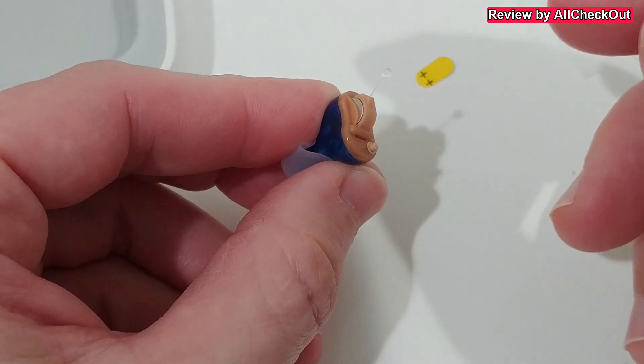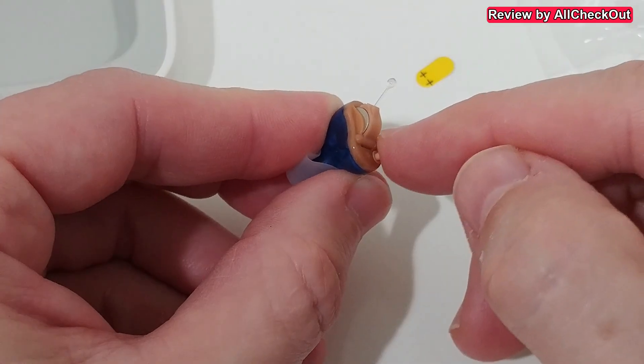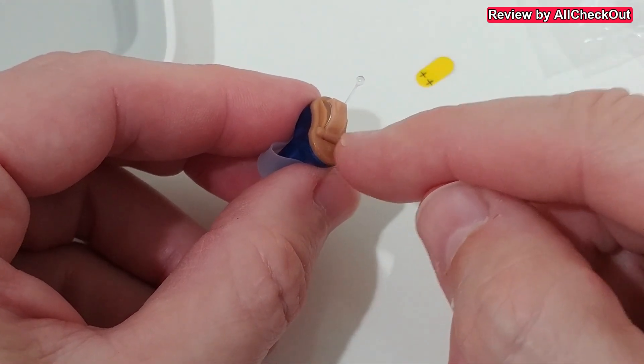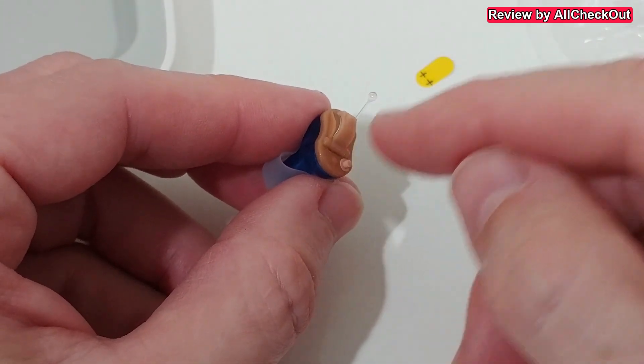When you press the button for one second, it switches between the different volume levels, cycling through all seven. When you long-press for at least two seconds, it switches between the three different modes.